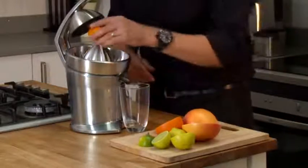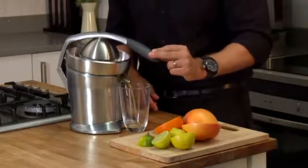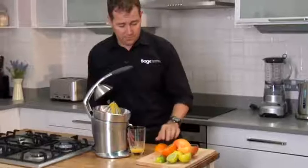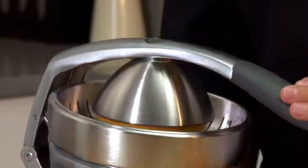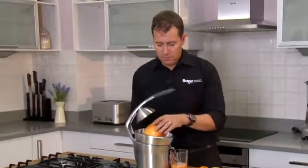So here goes. It effortlessly gets everything out of the orange. And the largest grapefruit — again, super simple to get everything out.